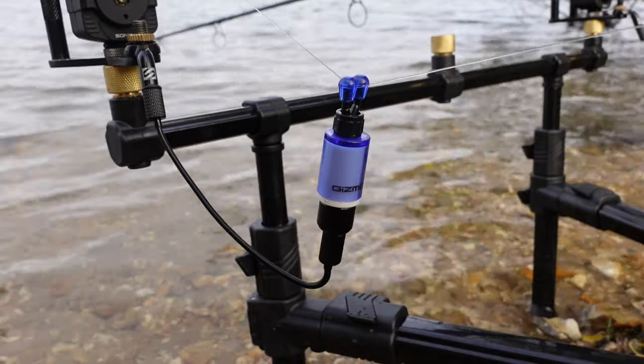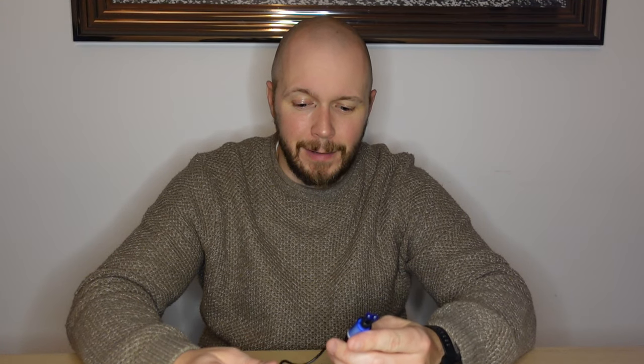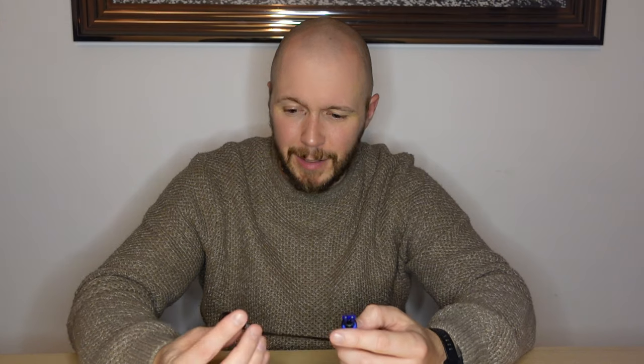Overall I recommend the Sonic Gizmo Lite bobbins — they are hard wearing, I've had them for a while and not had any issues, and they still pretty much look as good as new. Thank you for watching my review of the Sonic Gizmo Lite bobbins. If you enjoyed this video please like and subscribe to my channel.